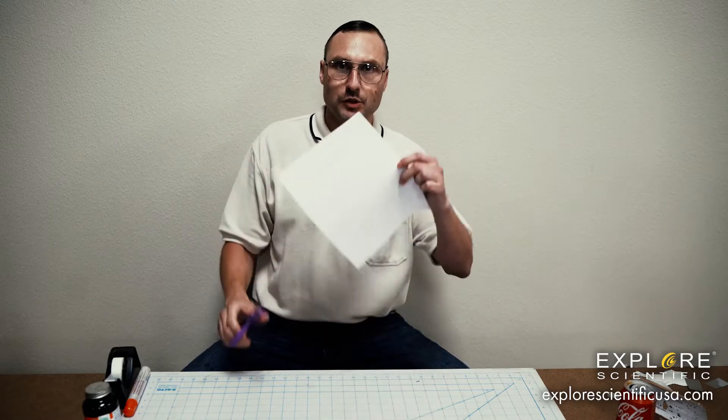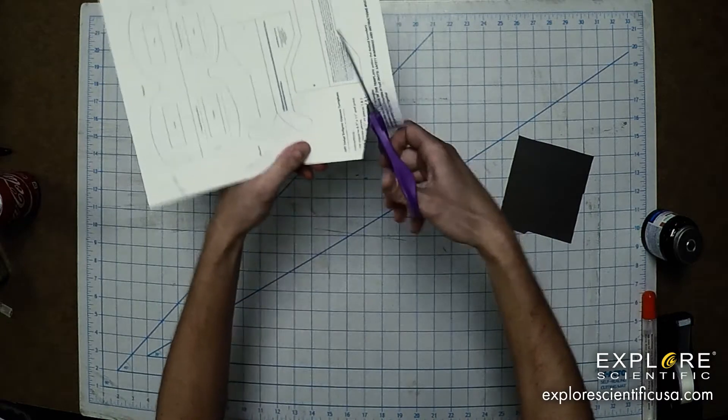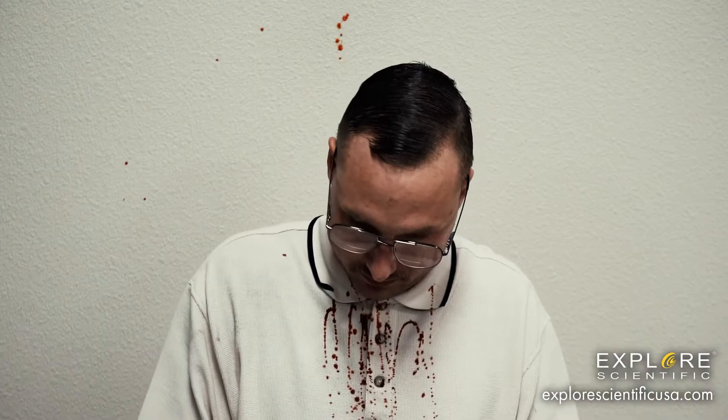After you print this out, start with your scissors. Safety is very important — scissors are very sharp and it can be dangerous, so you should have adult supervision. Whether you're using scissors or an exacto knife or anything around the house, safety is extremely important. A solar eclipse is nothing to play around with, and neither are sharp knives.